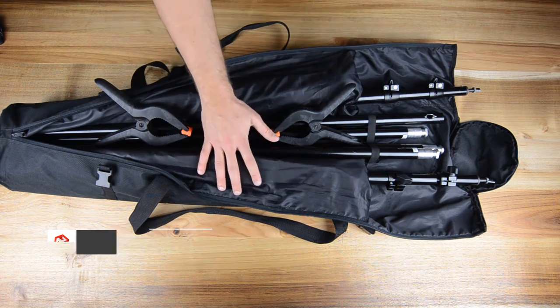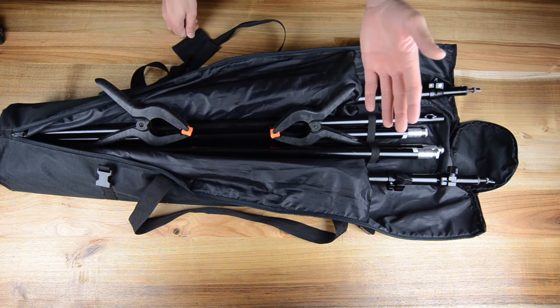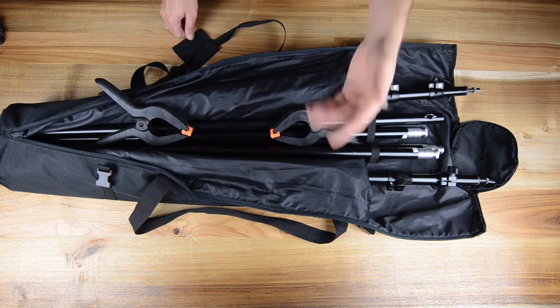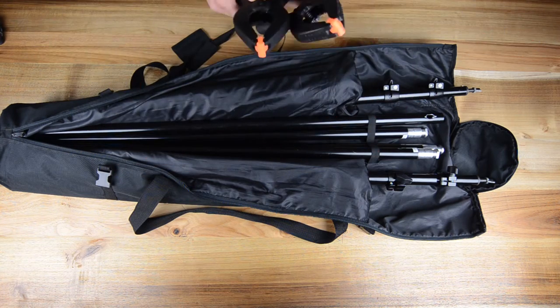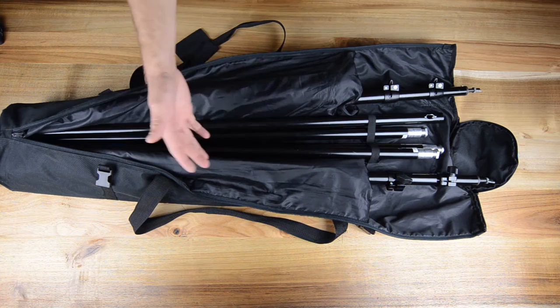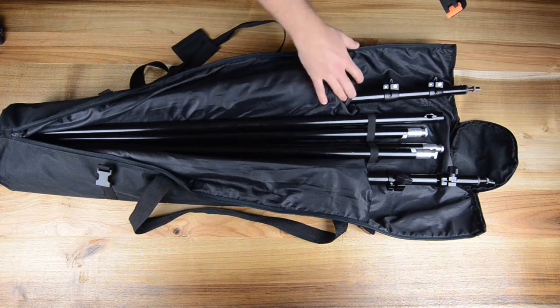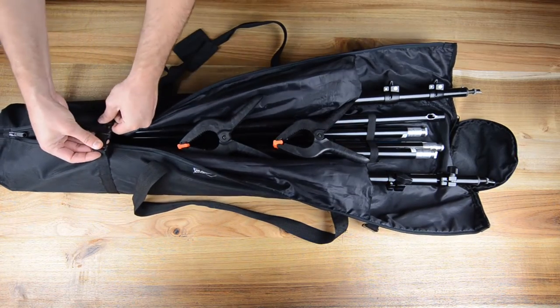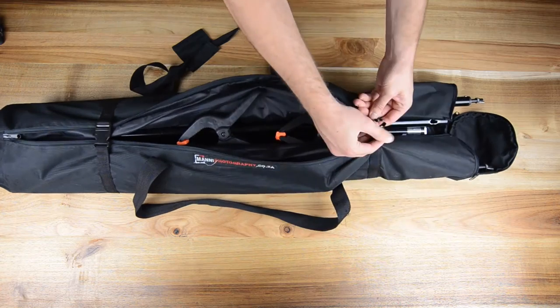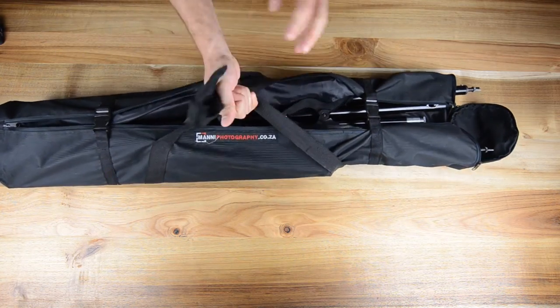So this is bag number one — all bags will be listed from 1 to 10 in the description down below. The purpose of this bag is just to carry our backdrop stand, with a few rods in the center and the big stands on the side. It also has a few clamps to pack everything really nicely. As you guys can see, there's another zip on the side — you can zip everything closed and it's a good bag to carry just the background stand.